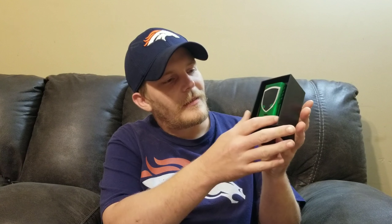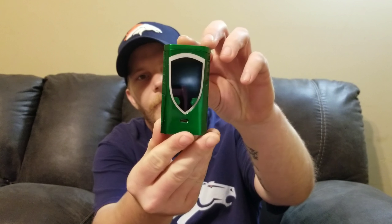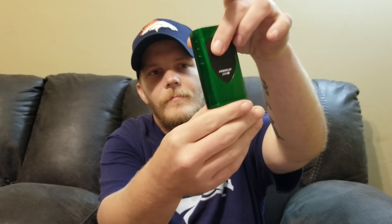Okay guys, let's dig into this. Normal smoke box — isn't she a beaut? That is nice. I love that mean green finish. Got a little carbon fiber action on the back. As bad as it gets, we'll set this down and get into what's in the box.